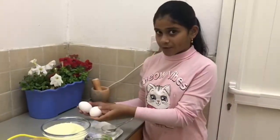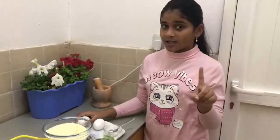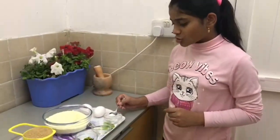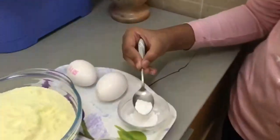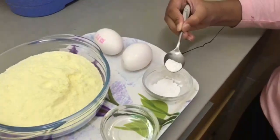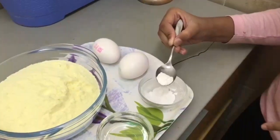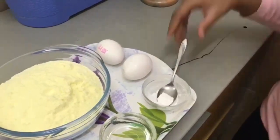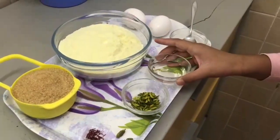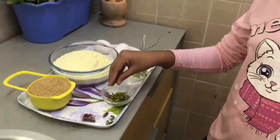I have taken 2 eggs for 2 cups of powder milk. If you are making less, just use 1 cup. I have some baking powder — less than 1 teaspoon. If making 2 cups, add this quantity twice. Then I have taken 2 tablespoons of vegetable oil and some pista for garnishing.